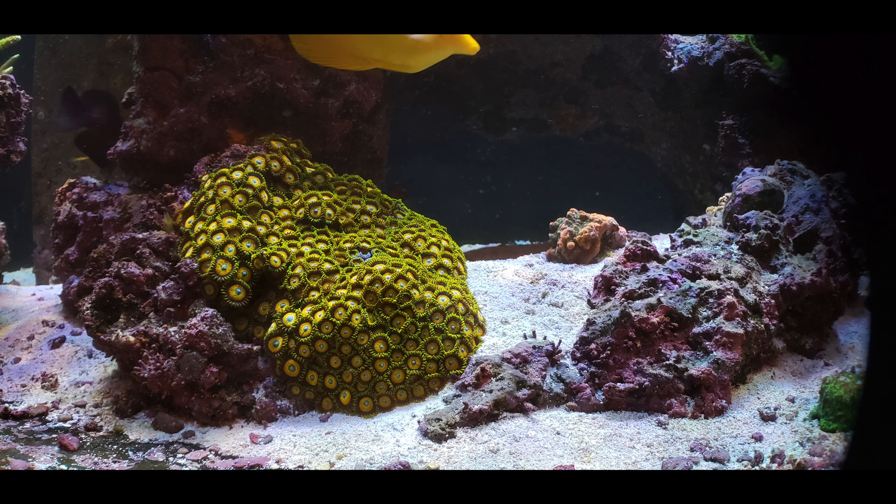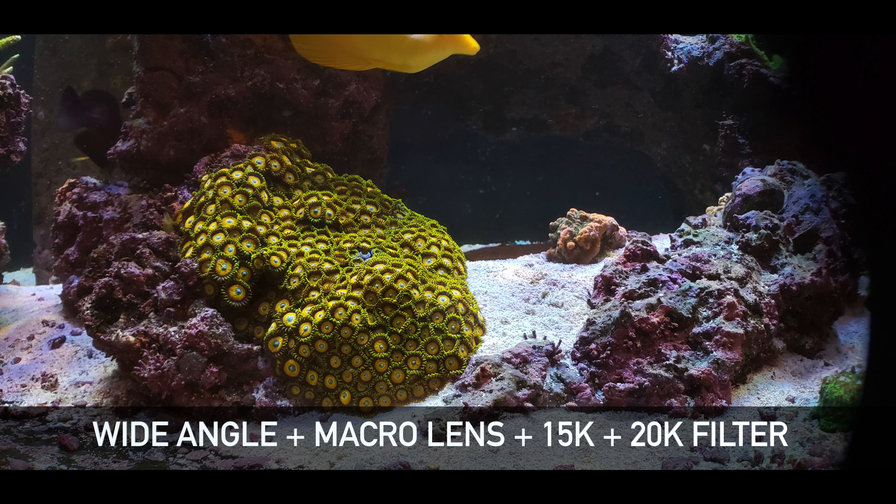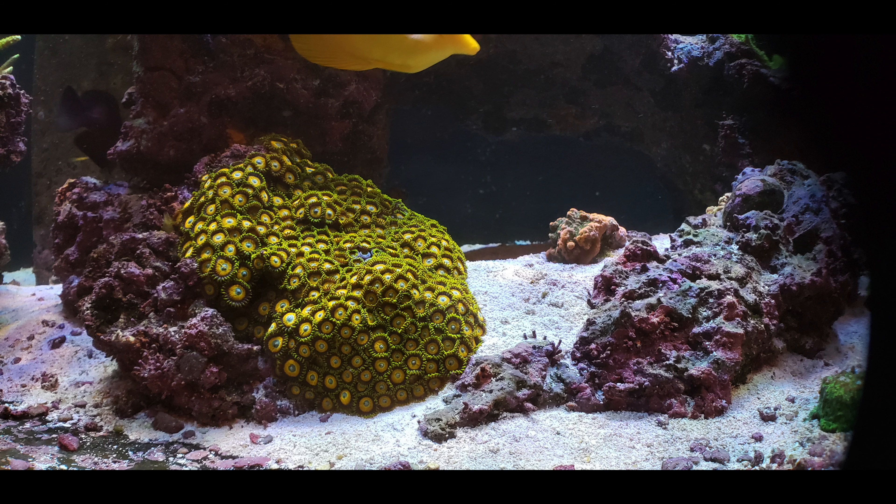Here is another one — this is with the wide lens and then I stacked the 15k and 20k on top of each other, and now this really looks like daylight right here. This looks more like 6500 Kelvin, so it gives you more of a natural daylight look.